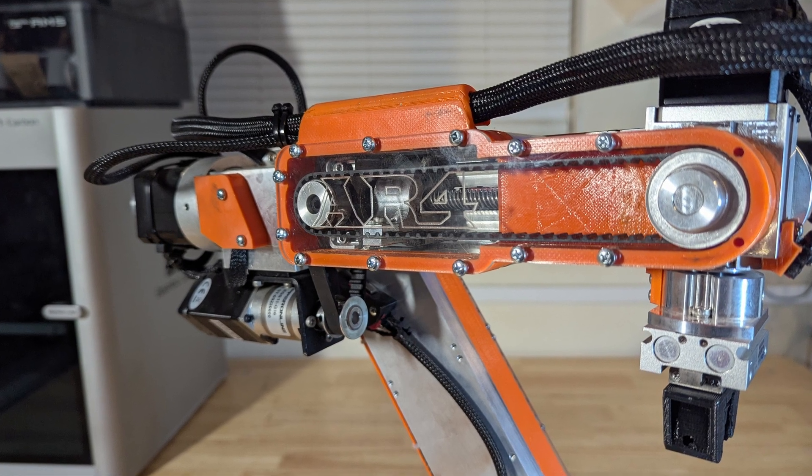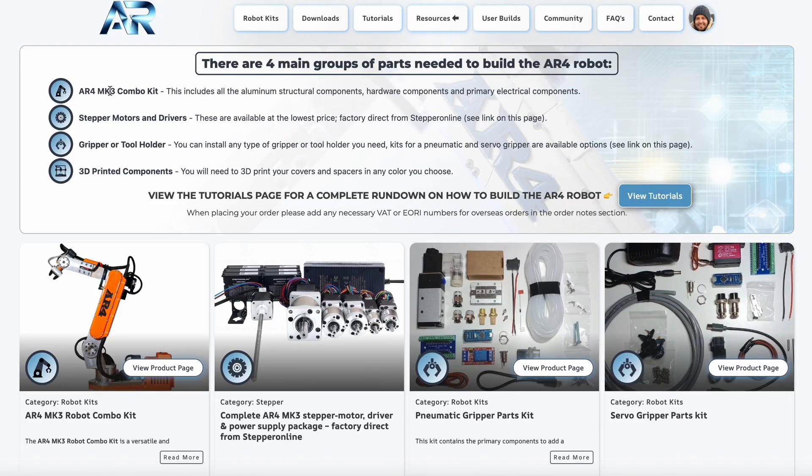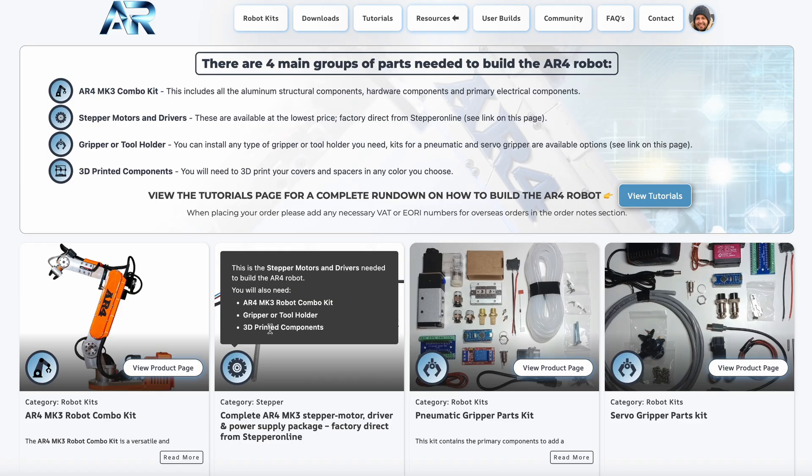The AR4 is a DIY built 6DOF robot arm, and you'll see here on the robot kits page it covers all the parts you would need to build the robot. This explains the combo kit, the motors and drivers. You'll need to install a gripper of some type, or that might be a tool holder for whatever your application is. There's an electronic servo gripper option and a pneumatic gripper option on the robot kits page, as well as some icon pop-ups that explain the components you'll need.